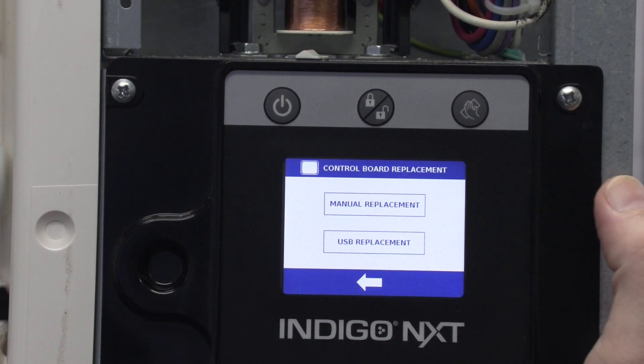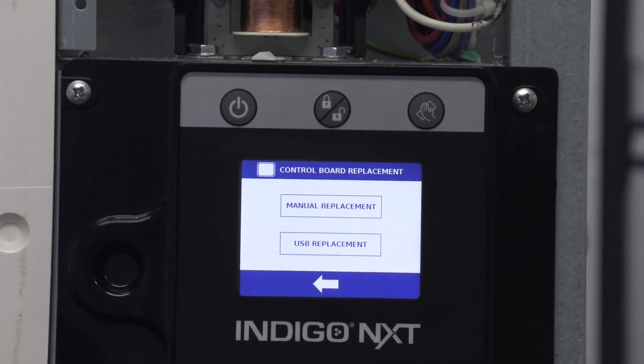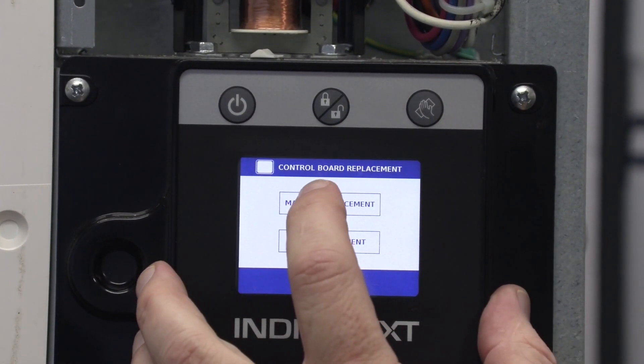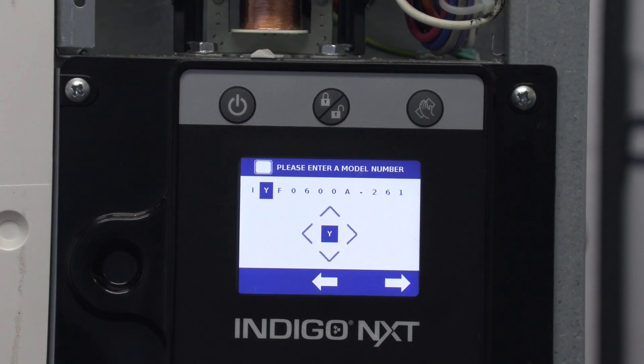In this case we had the USB replacement option but we can't do that, so we're going to have to do the manual replacement here. Now we're going to start manually inputting the model number.